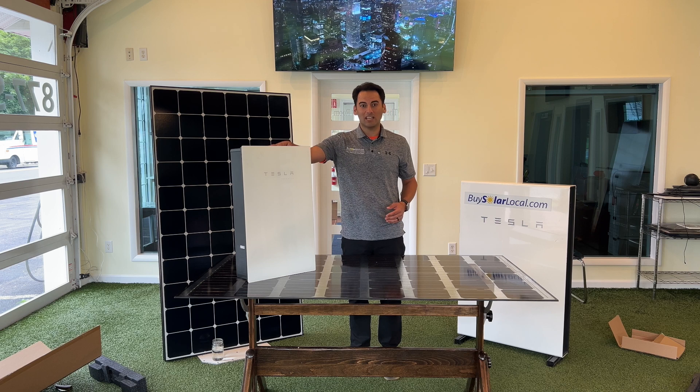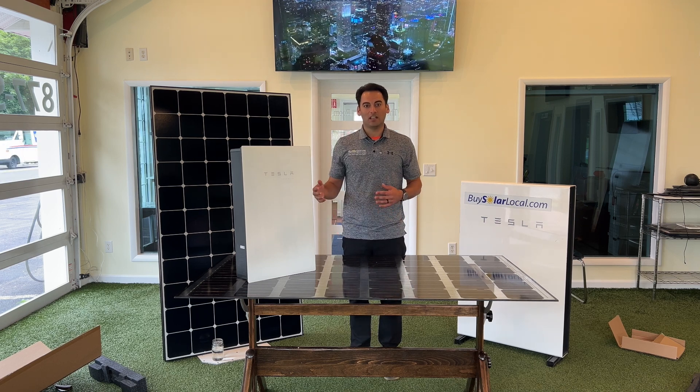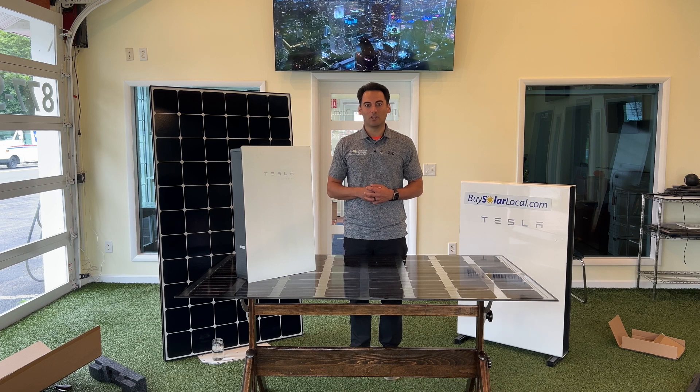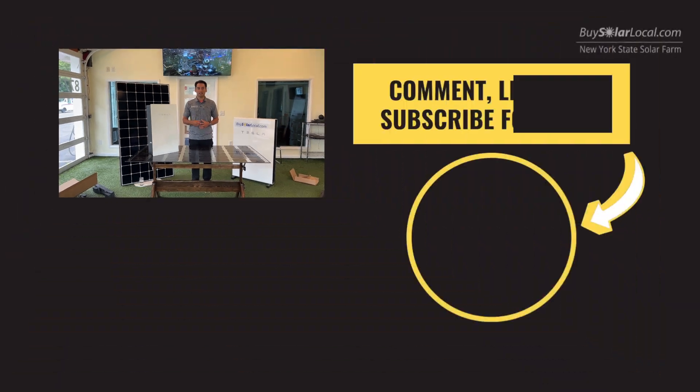So if you're thinking about going solar or upgrading your system, let us know in the comments below — would you use the Tesla inverter on your system? Thanks for watching, and don't forget to like, subscribe, and hit that bell icon for more videos on tech and renewable energy. See you next time.